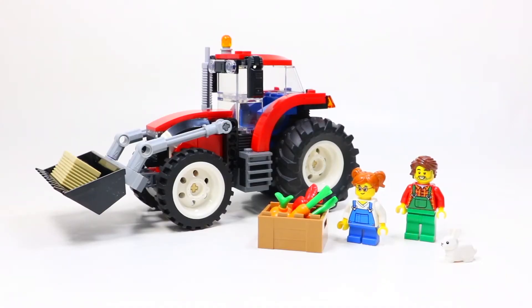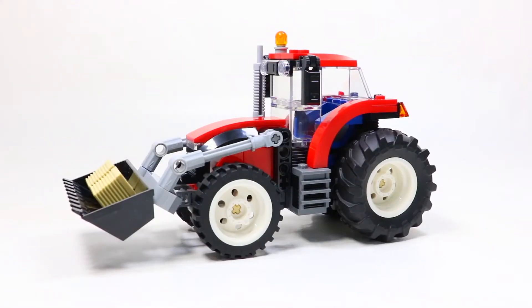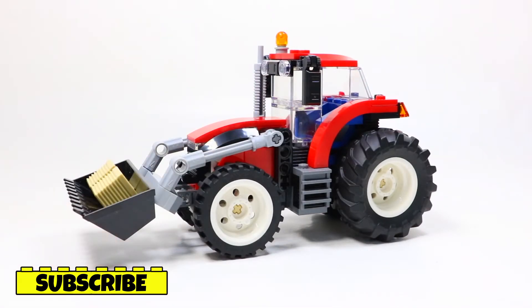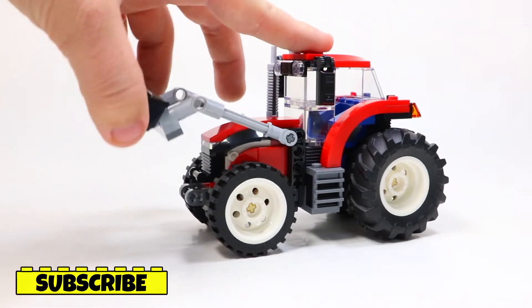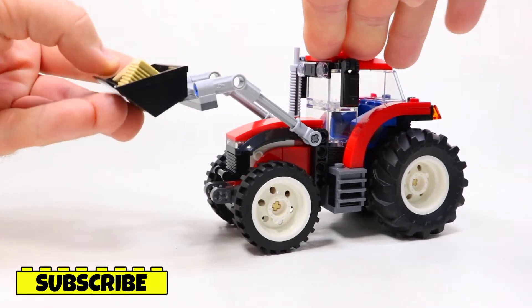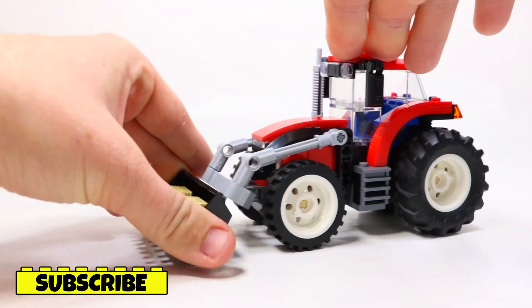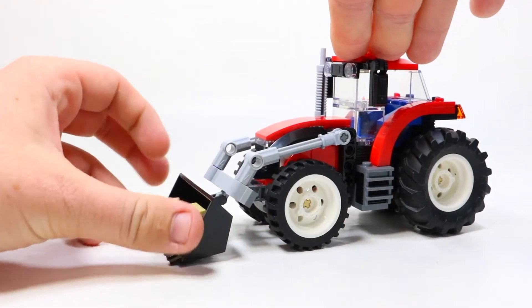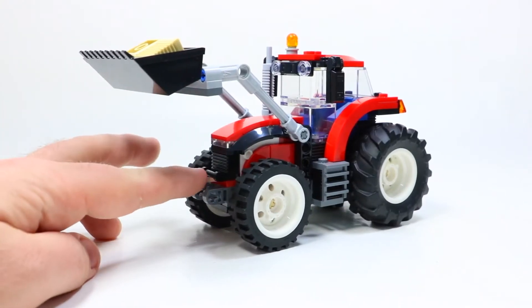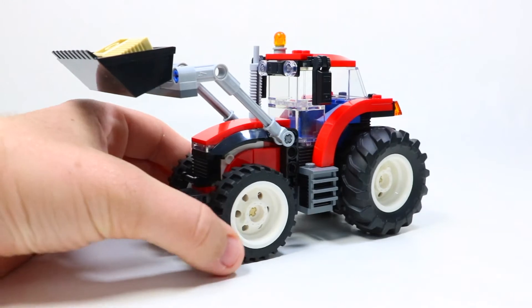First let's take a better look at the tractor, and then I'll show you the minifigures and accessories that come with this set. Right off the bat, the tractor is very realistic to an actual tractor you'd see in real life. It includes the very large rear tires and the smaller front tires, which you will see on literally every tractor. It also comes with a tipper loading bucket and a raisable boom, which is pretty exciting. I would have called this the snow plow thing, but it is officially called the tipper bucket. The tractor can easily pick up things like the two different bales of hay here and move them along. There's also this front hitch right here, which you could easily reconfigure the tractor to have any other piece of tractor equipment as well.